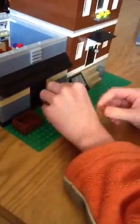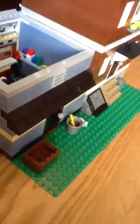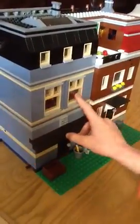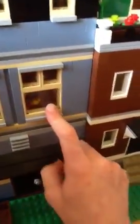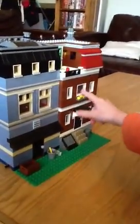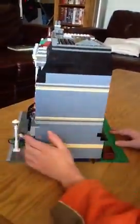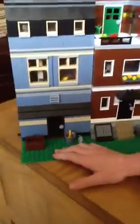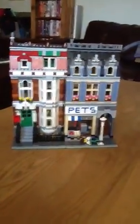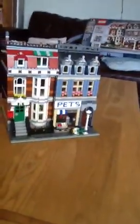You also get windows that open, as I demonstrated earlier — there's the minifig I dropped earlier stuck in the window. You can open these two windows like I showed. The back is about as detailed as you get on normal Lego City sets. I hope you like my review — please subscribe and tell me how I can get better at doing reviews. Bye!